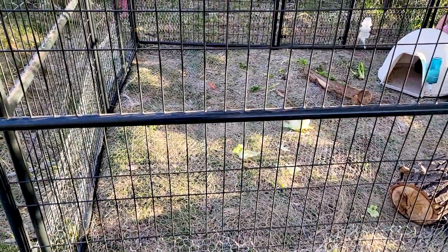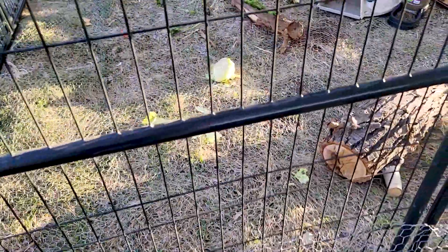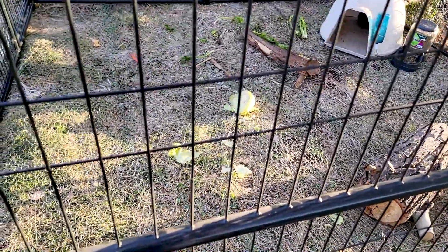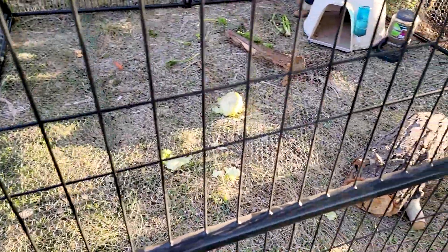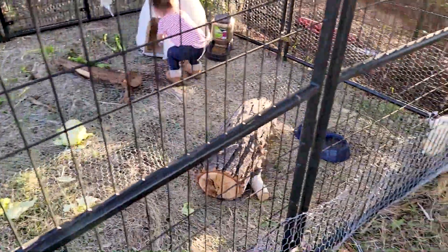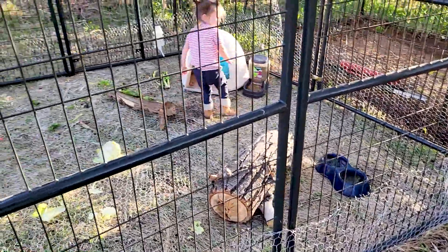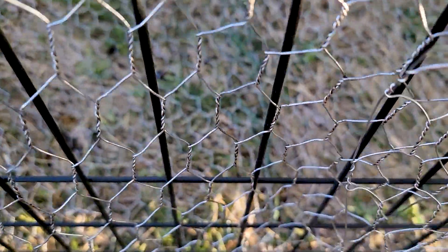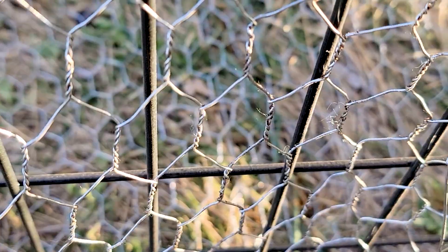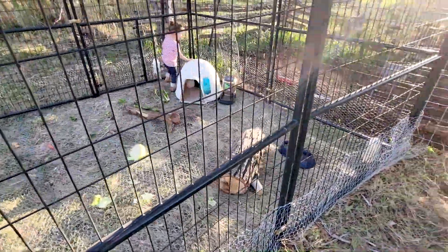The hope is when the grass gets taller — we just installed this last week so it's all patted down — when the grass gets taller, it'll go through and you'll kind of forget the chicken wire is there, because that's kind of a tripping hazard a little bit. We're starting to weave it in with these ropes. Weaving it in so the chicken wire is not such a tripping hazard, but they seem to do pretty well.